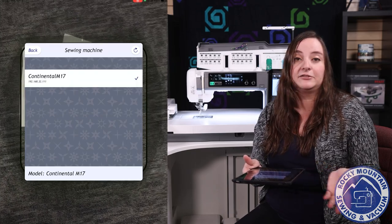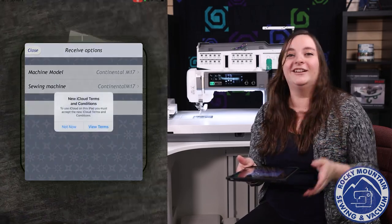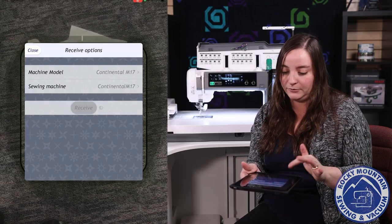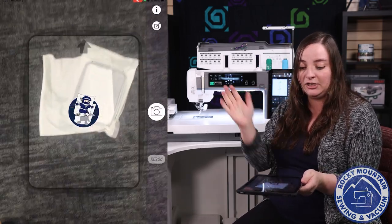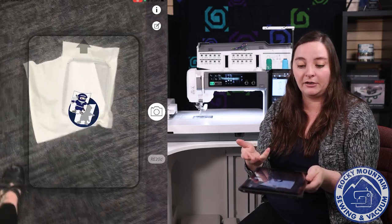I love the fact that there are different themes for this app too. We have the Ninja app because he was pretty cool, but there are other apps, so you don't have to do a Ninja. When I'm ready, I can hit receive and it's going to take the design that's pulled up on my machine and put it into my hoop. It even figures out what hoop I'm planning on using.